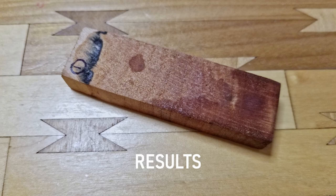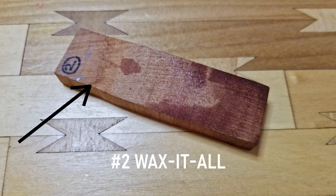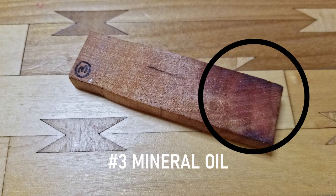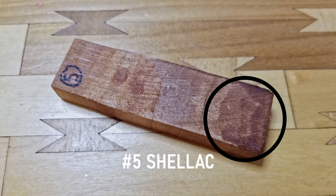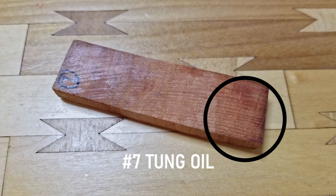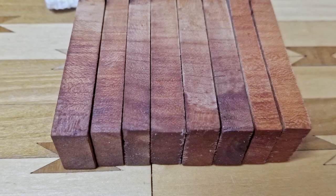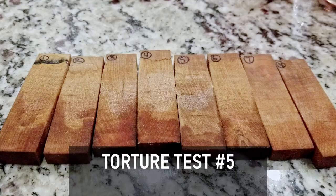It's pretty clear so far that tung oil will be our champion, but I do have one more test. Taking a minute to look at all the samples: the control is obviously damaged a lot. Number two, Howard's Wax It All, has a definite water line and lots of oil discoloration. Mineral oil got really sizzled. Number four, walrus oil, has a water line and some oil. Shellac didn't do too bad — some oil stains, didn't do well in the boil but otherwise okay. Linseed did pretty well but got burnt pretty well. One really cool thing about the tung oil is you can still see a little bit of a sheen from the finish, which is a really good sign.